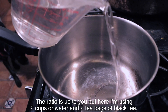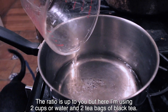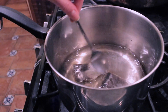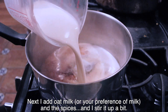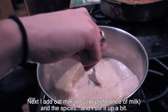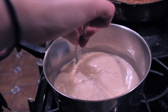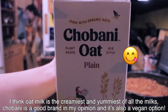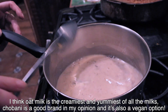The ratio is up to you, but here I'm using two cups of water and two bags of black tea. Next I add oat milk, or your preference of milk, and the spices, and I stir it up a bit. I think oat milk is the creamiest and yummiest of all the milk choices. Chobani is a good brand in my opinion, and it's also a vegan option.